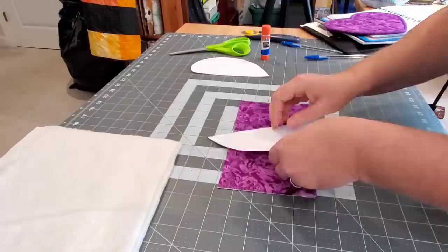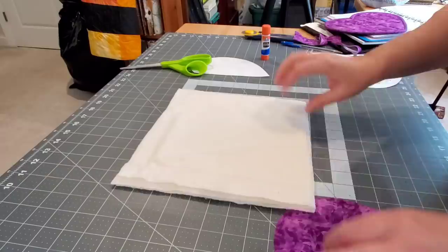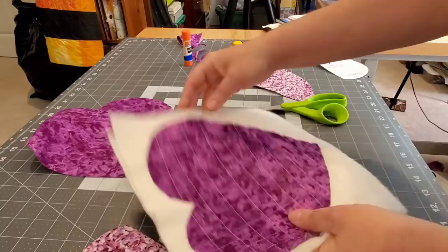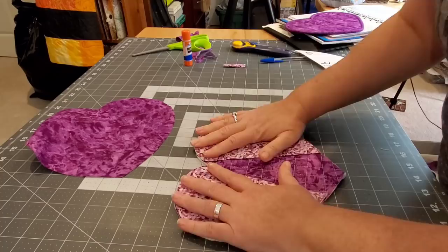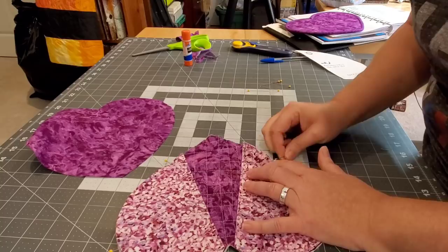Next we're going to do a little bit of an easier version. This hot pad is going to be one without a binding. We're going to take that top fabric and cut it out just like we did with the first one using the larger template. This time we're not bringing in the backing fabric — just glue baste the three layers of batting and the heart on top, dry that glue with a hot iron, then bring it over to the sewing machine. I've already done some crosshatching on this to save time. We'll go around and trim off the extra batting right to the edge of the heart shape.